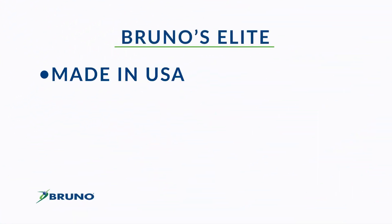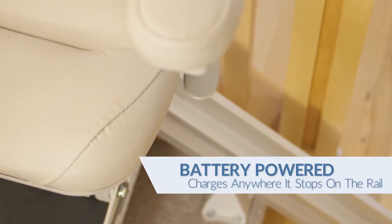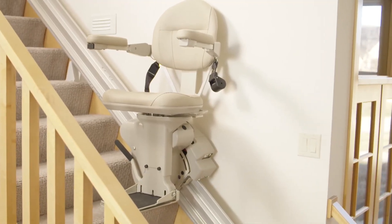Bruno's Elite is made in America, features a 400-pound lift capacity, and a limited lifetime warranty. With dependable battery operation, a Bruno Elite is ready when you need it, even in a power outage. The stair lift is continually charging anywhere it stops on the rail.